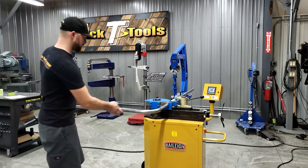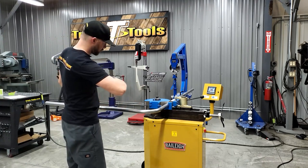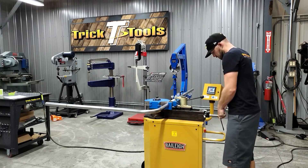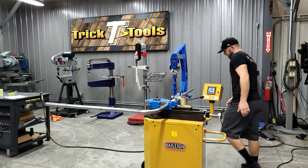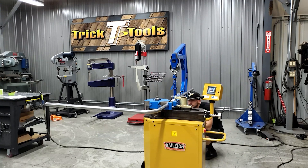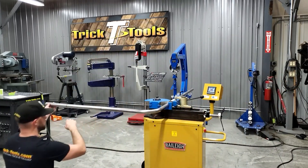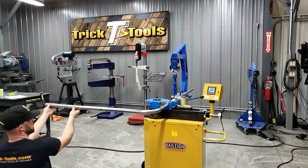I've got this clamped tightly in place and we'll be able to move it. I'm going to put a little more pressure on here and see where we're at on our dial — we're about one degree — so I'm going to go ahead and give this a little pull down.